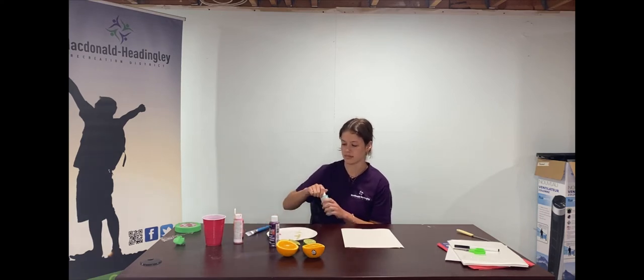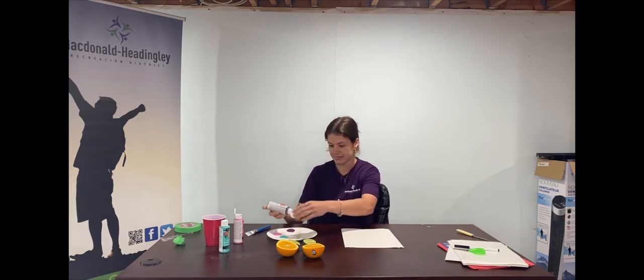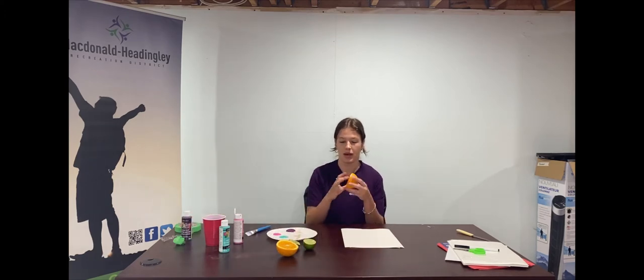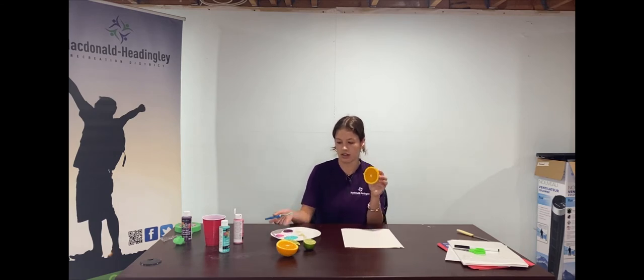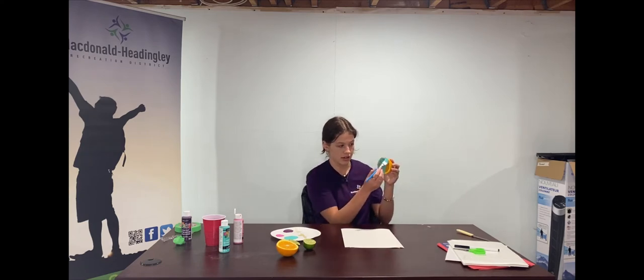I've got my paint here, and I'm going to take my orange. You're going to take any color you want — one of your three colors — and just paint a thin layer on the juice side of your fruit. I'm just going to cover it.